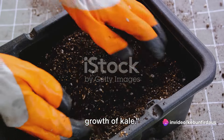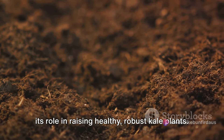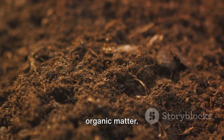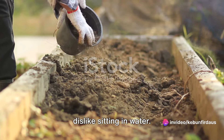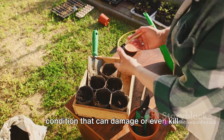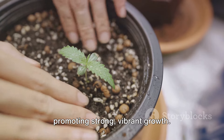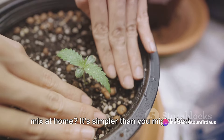A good soil mix is crucial for the growth of kale. The ideal soil for kale is a well-draining medium that's rich in organic matter. Drainage is vital because kale roots dislike sitting in water — too much moisture can lead to root rot, a condition that can damage or even kill your plants. Organic matter provides essential nutrients for the kale, promoting strong, vibrant growth.